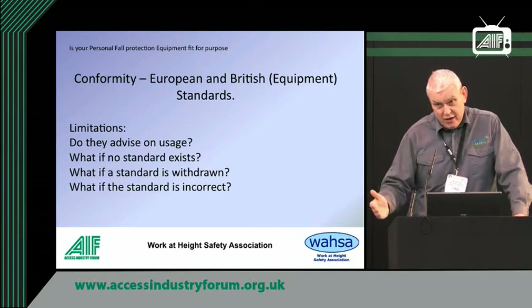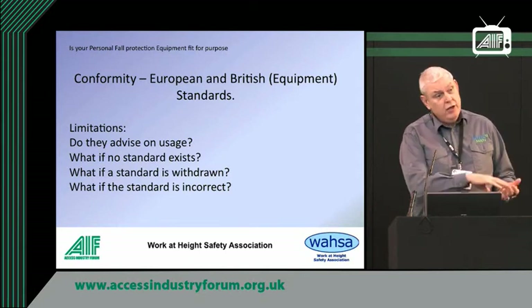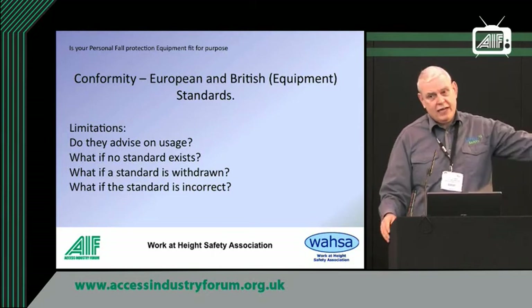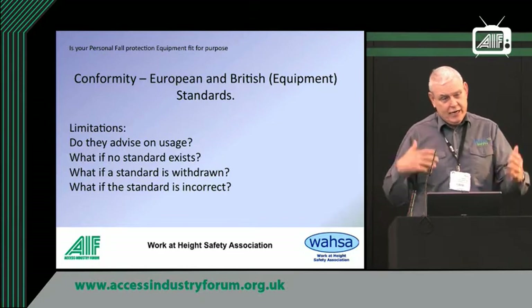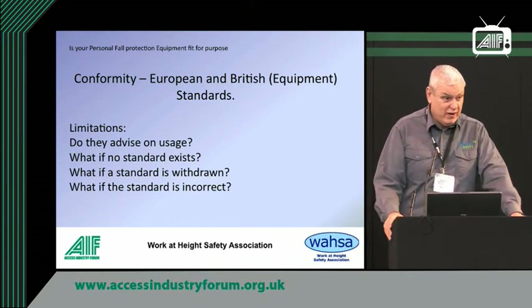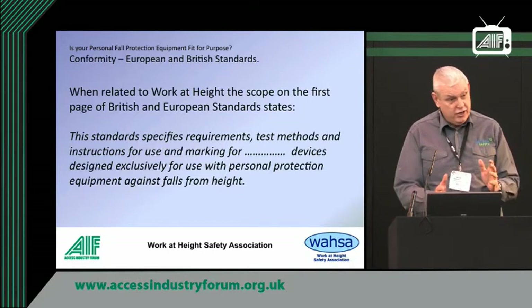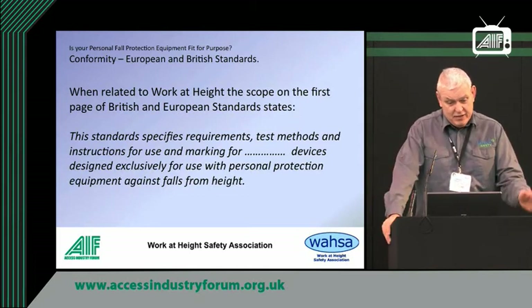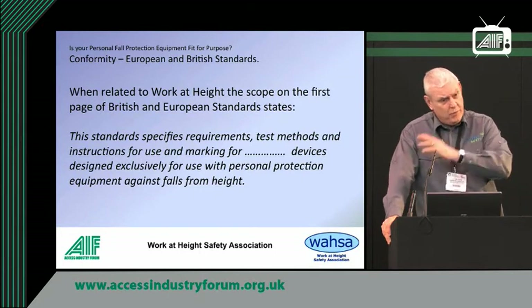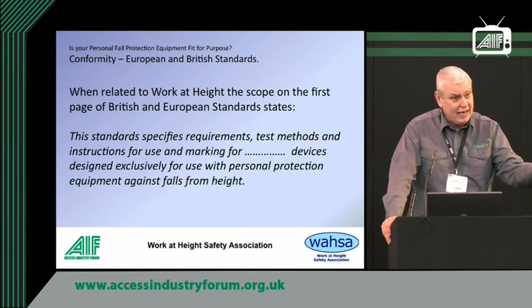Standards can be withdrawn and that causes chaos. What happens is, if they withdraw a standard, the companies who already have it can keep stamping their product with the CE mark. New companies making new equipment — which may be better — can't stamp it with a CE mark because that CE standard no longer exists, but they don't remove it from the existing companies. Some standards are rubbish — badly written, or limited because the people who wrote them only had knowledge in a certain area. Standards on man-riding winches, for example, are really not very good. The development of the product has gone far beyond what the standards cover, and standards are only reviewed once every five years.